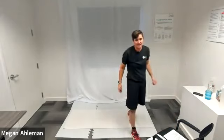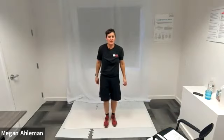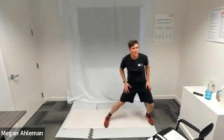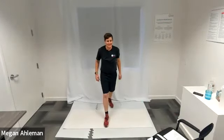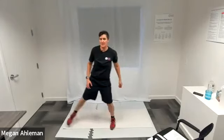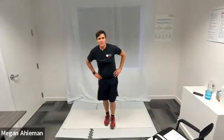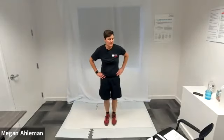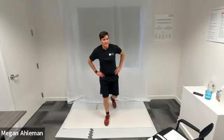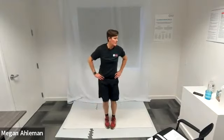Awesome job — moving back to our clock lunges next. I'll let you call your clock as we go to 12 o'clock, 9 o'clock, 6 o'clock twice, 3 o'clock, back to 12. As we're doing our lunges, make sure your upper body is in good position with shoulders tall, head tall — strong upper body so we're working our legs. Resting.